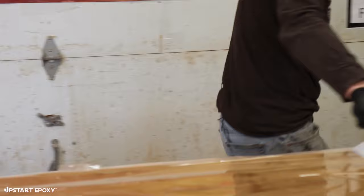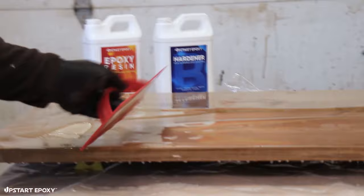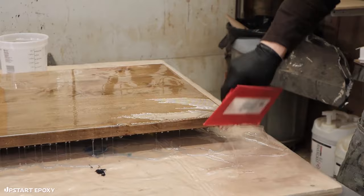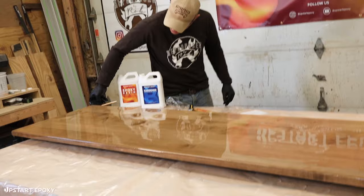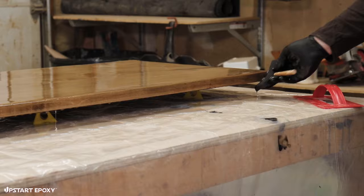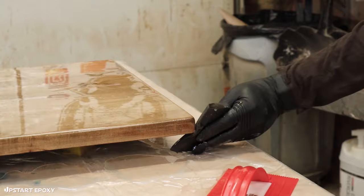We're going to use this V-notch trowel to help level it as well — put it on a 45-degree angle, back and forth, making sure we cover all the little parts. Then we'll take the foam brush and work on these drips a little more on the corners, making sure we get good coverage with this seal coat.